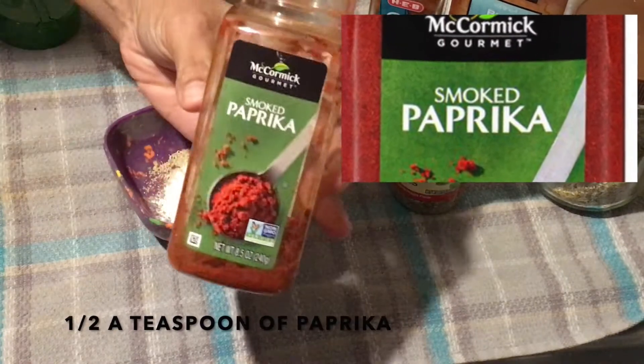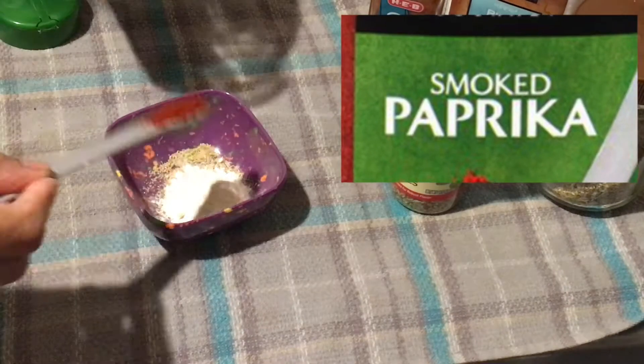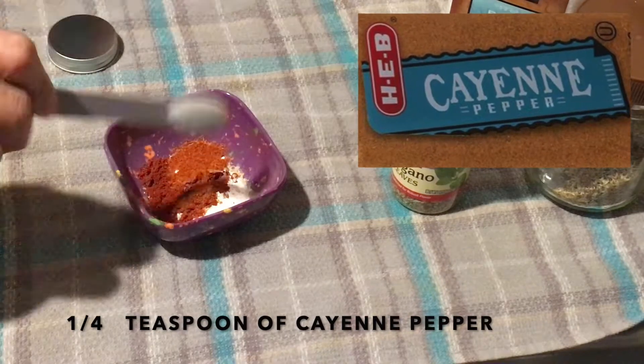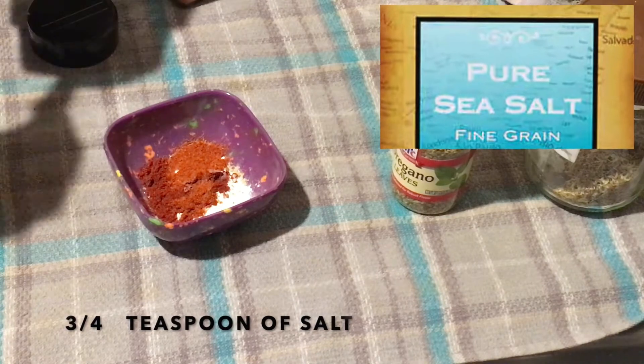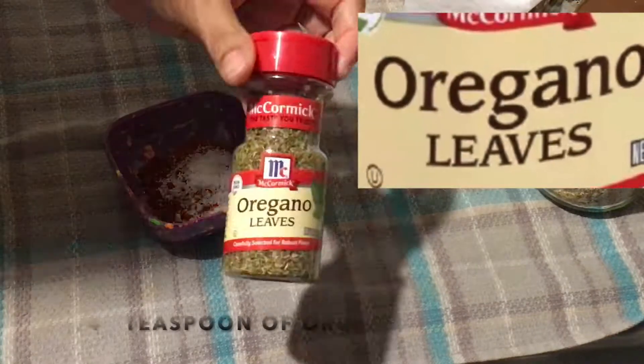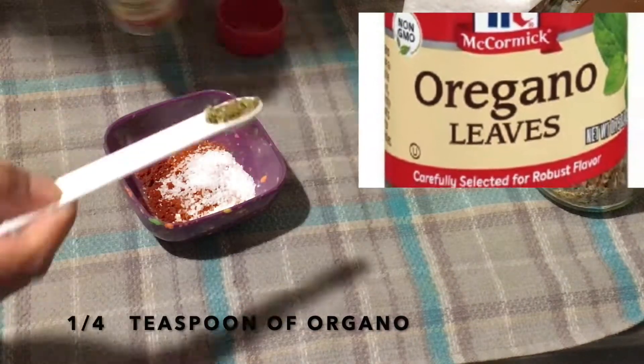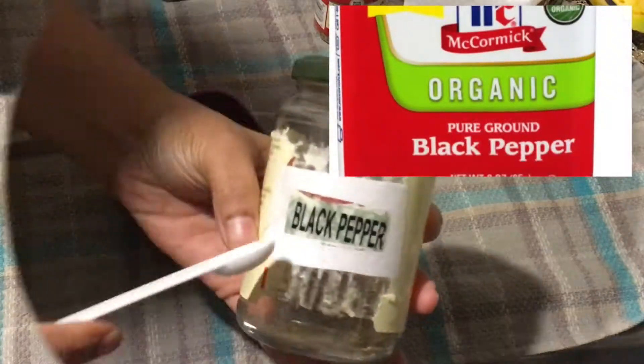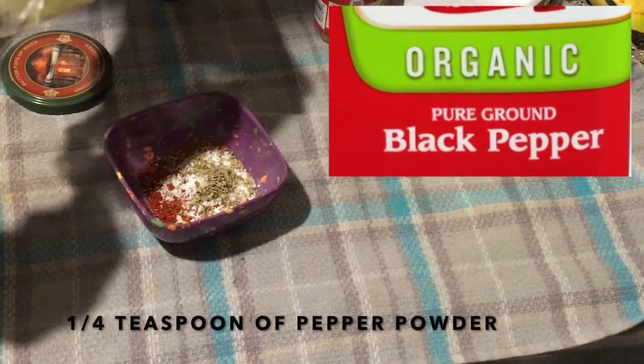Half a teaspoon of paprika, quarter teaspoon of cayenne pepper, three quarters teaspoon of salt, quarter teaspoon of oregano, and a pinch of thyme, and quarter teaspoon of black pepper powder.